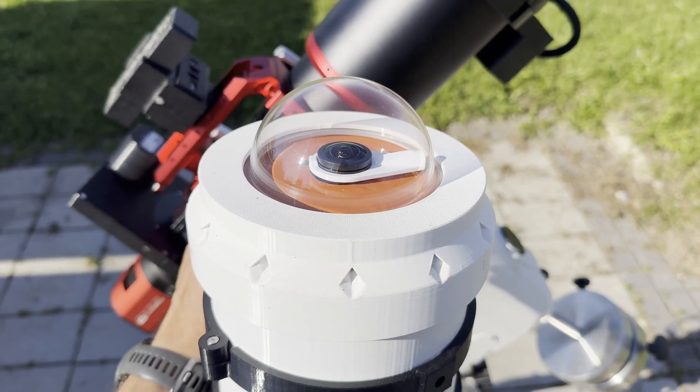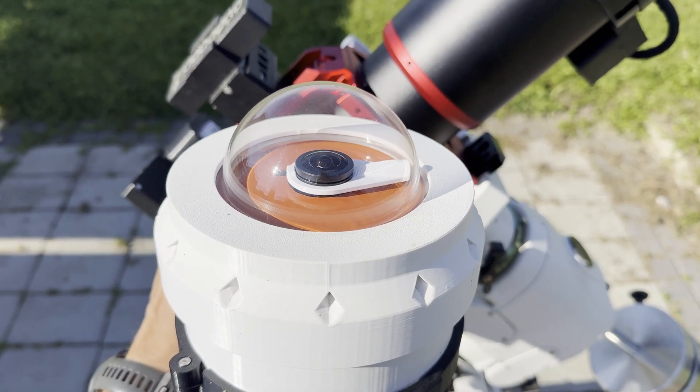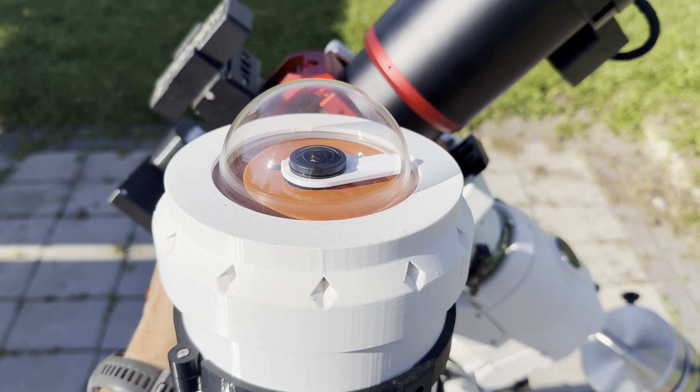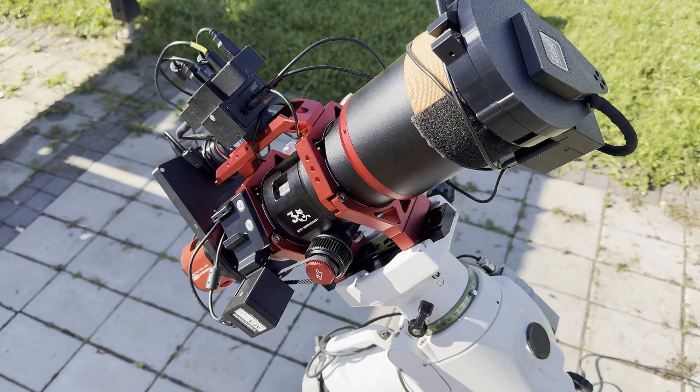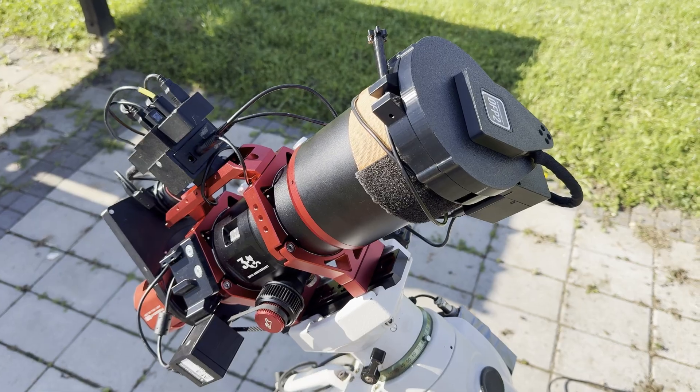We'll also be using an all-sky camera enclosure light for pier monitoring and a time-lapse of the session. I'll be getting into the details of our all-sky camera enclosures in one of the future videos, so stay tuned. Okay, everything is set up — now it's time to wait for the evening and hopefully clear skies.